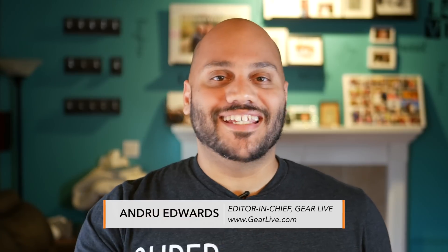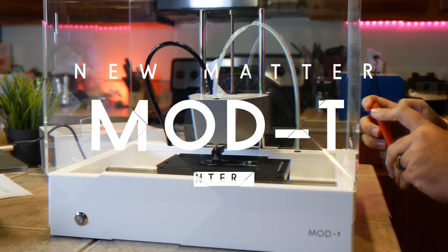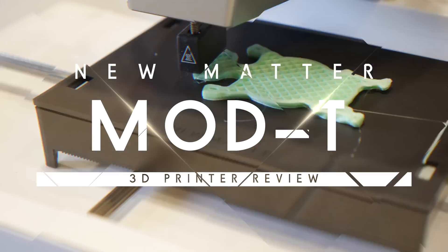3D printing — a futuristic technology that's not only cool, but very functional. Sure, you can print great wall art or things to display on your desk, but it can also save you a bunch of money depending on what you print.